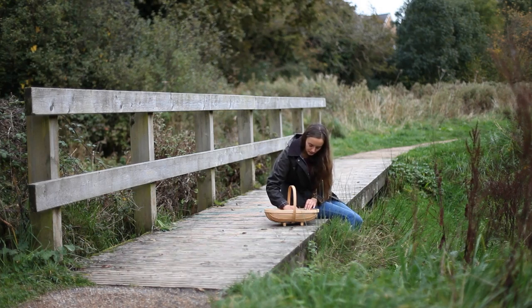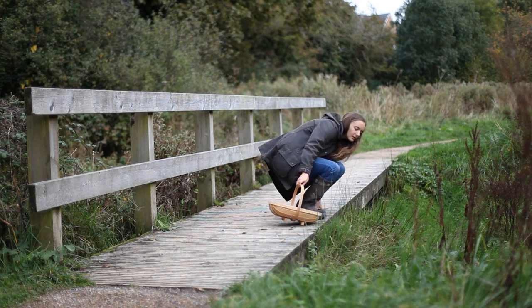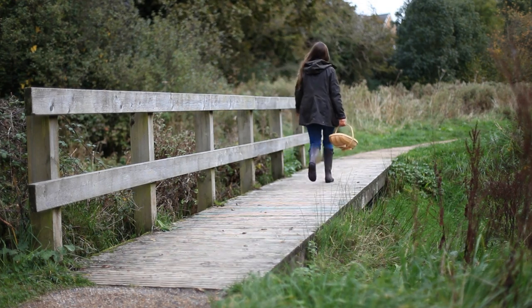Discard any bruised or manky-looking fruit, pick out any twiggy bits, then wash the berries and put them in the freezer overnight so that the skins split open.